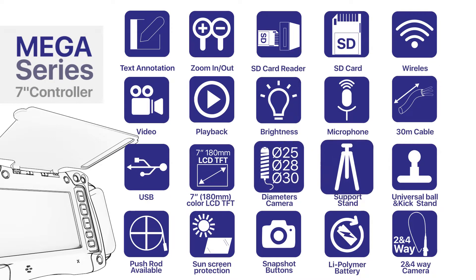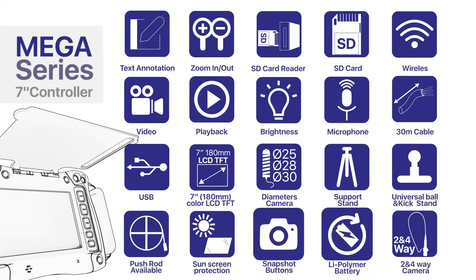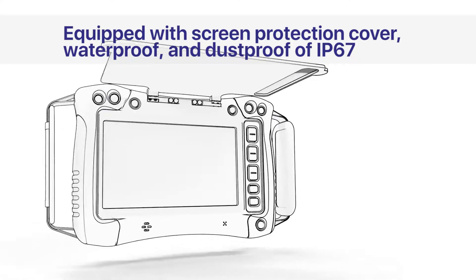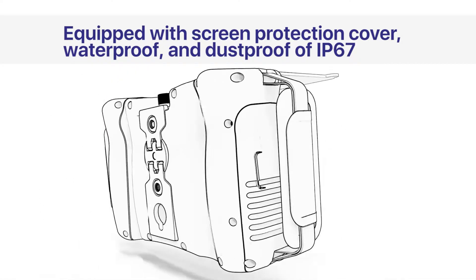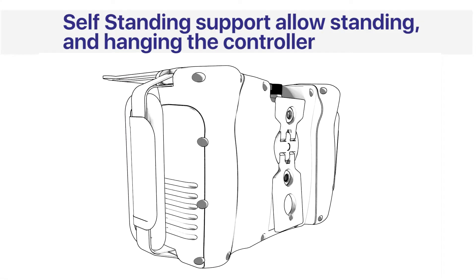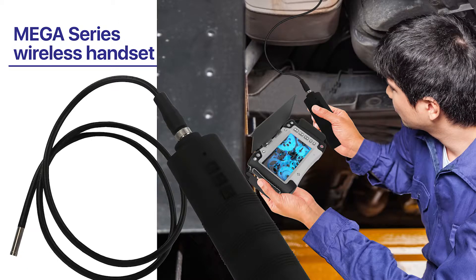Available in multiple diameters, with camera, support stand, universal pole and kickstand, push rod available, thumb screen protection, and nip drop button. Equipped with screen protection cover, waterproof and dustproof to IP67. Self-sending support allows standing and hanging the controller, ideal for hanging and self-standing use.